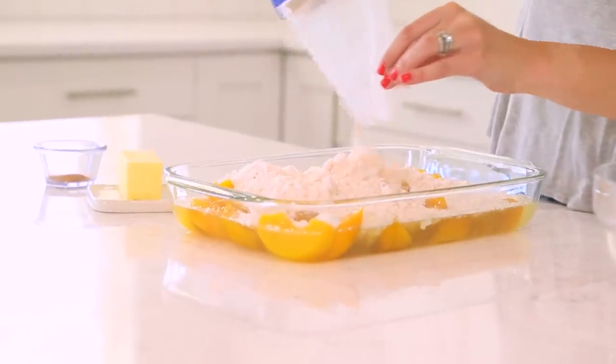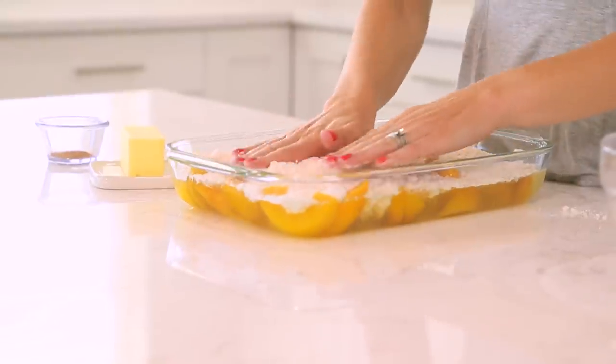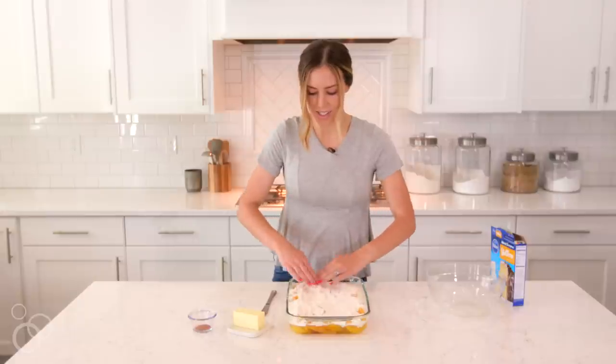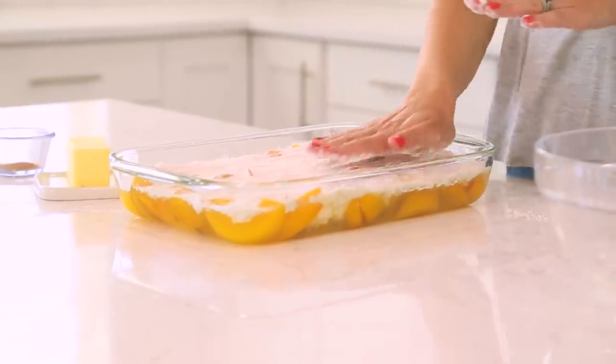So when the cake mix is in, you're just going to spread it around with your hands and press it down into the peaches. You'll still have dry cake mix on top, but just press it down to mix it up a little bit.